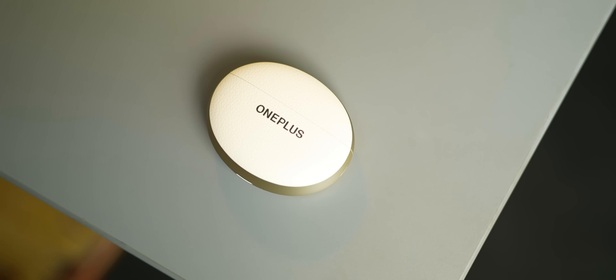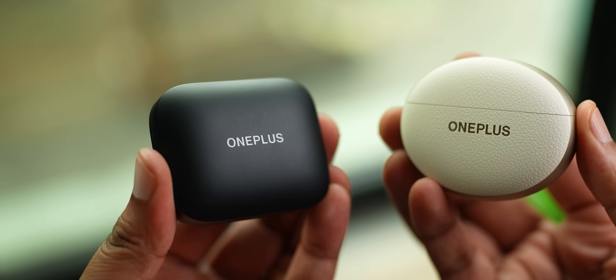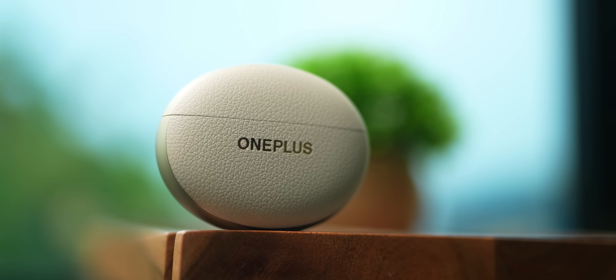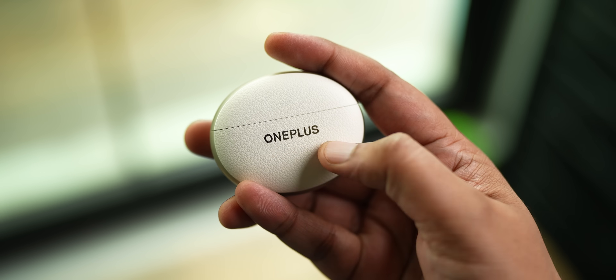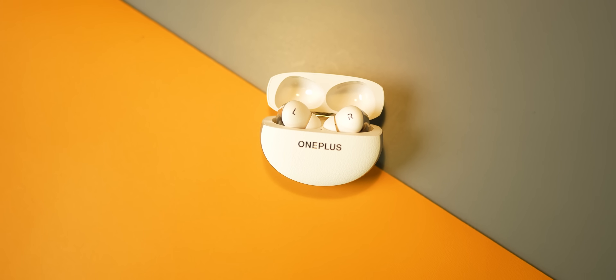Just look at it — the shape, the texture, everything's new. The new oval shape is a big departure from the more rectangular-ish design of the OG Buds Pro. There's a new dual-tone design with a faux leather texture; it doesn't give you that soft feeling like some leather-back phones, but it does add a premium look to the buds.